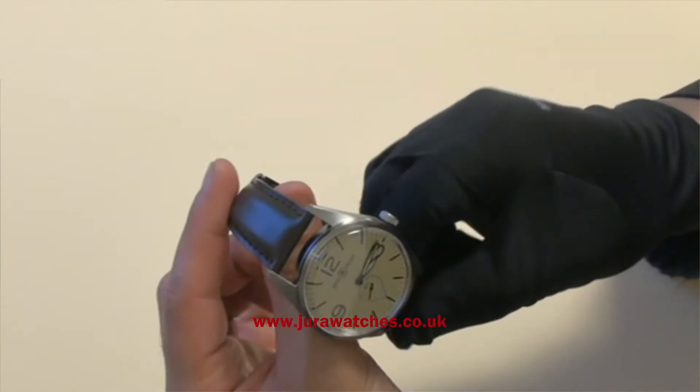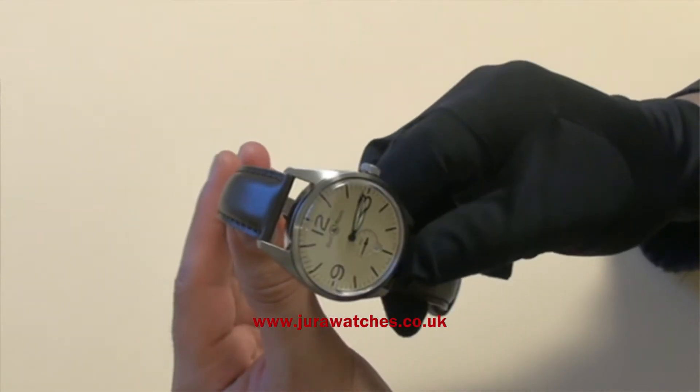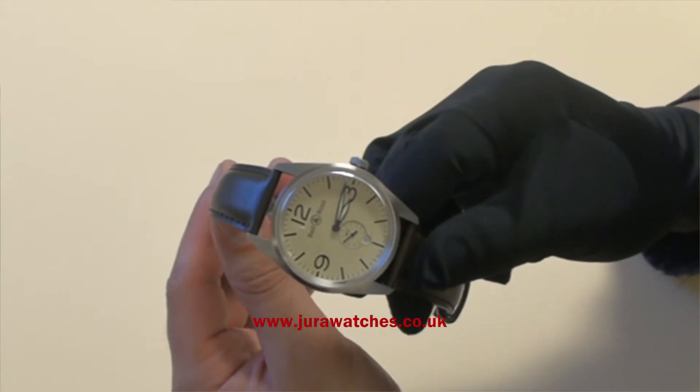This model retails for £1,500 at Dura Watches and is also available with a black dial. You can also upgrade to the chronograph, which is called the Vintage 126.